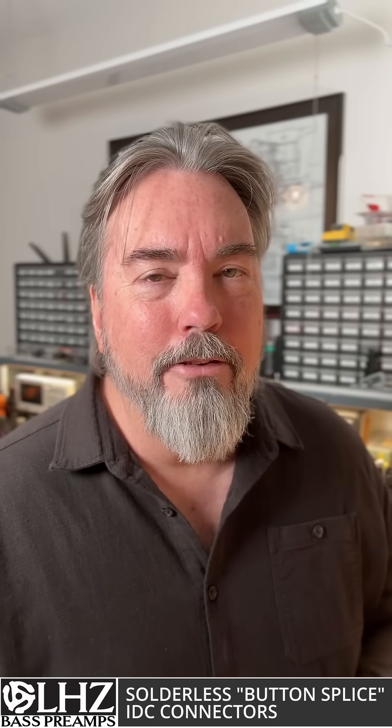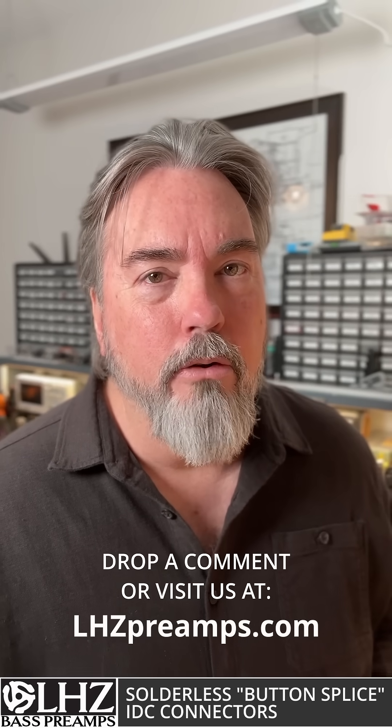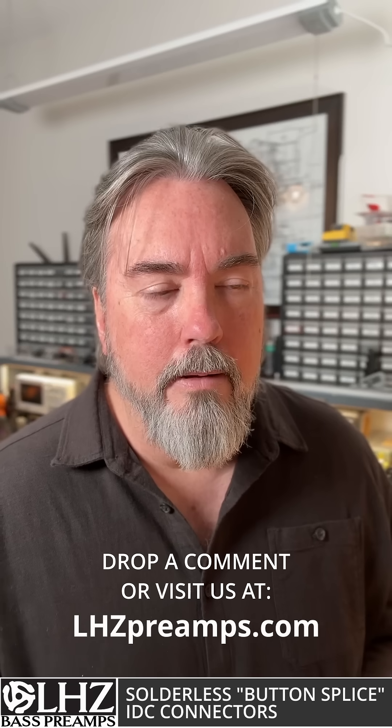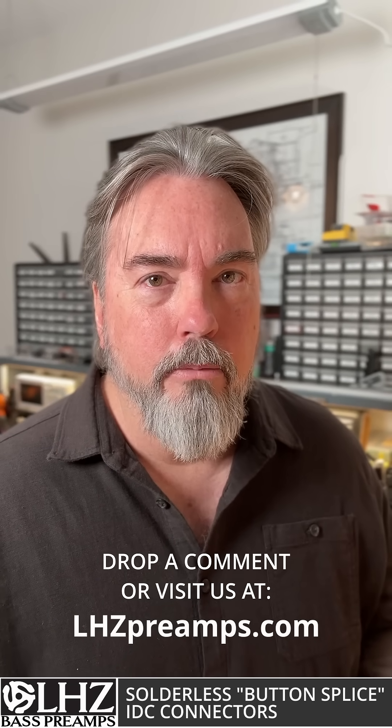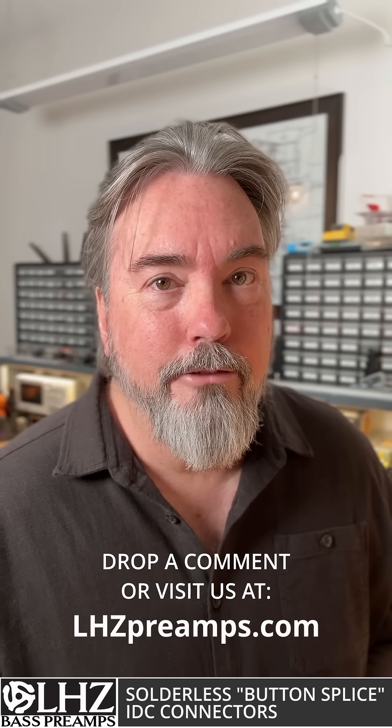Alright, so I know this is an unusual connector, but it's small, it's readily available, it's inexpensive, and best of all you don't need any special tools or skills to install it. So don't panic when you're planning your preamp upgrade — you don't need that soldering iron. Until next time.